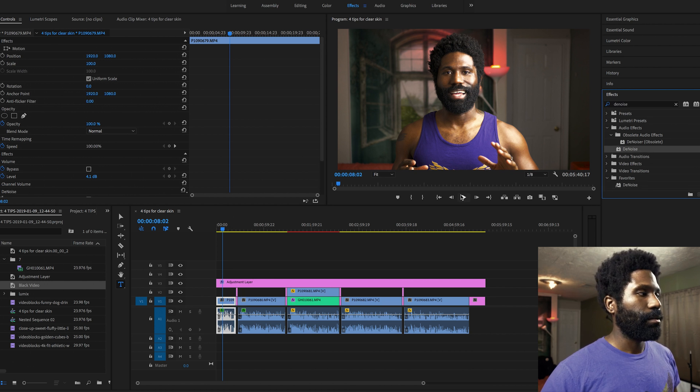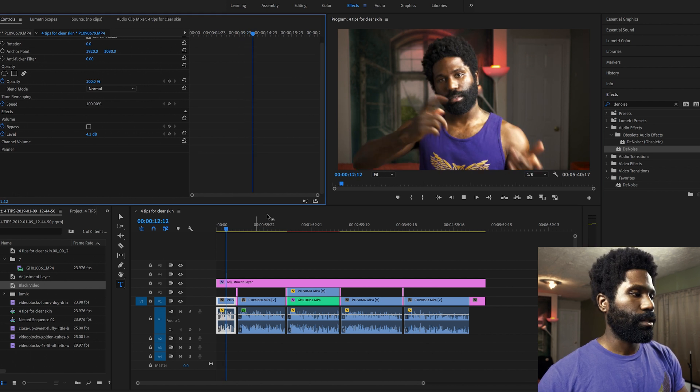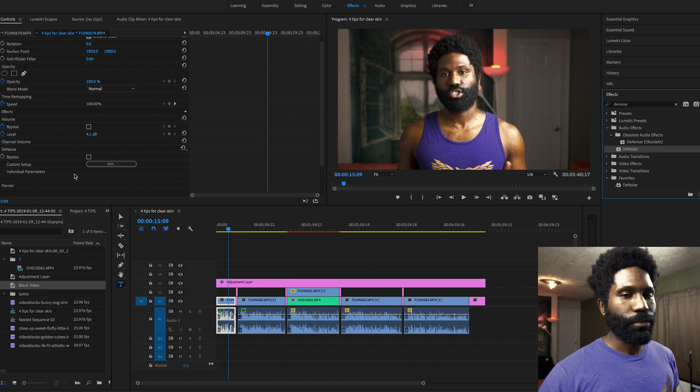And it will definitely make you feel a lot more comfortable. Okay so this is without. [Audio plays] 'So if you're ready, watch this video, and if you're not ready, watch this video anyway.' Big difference.